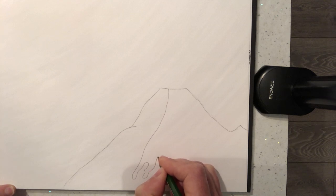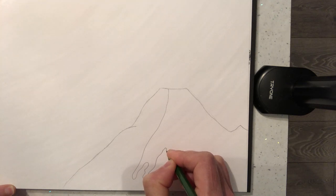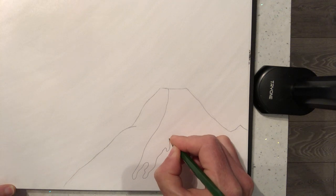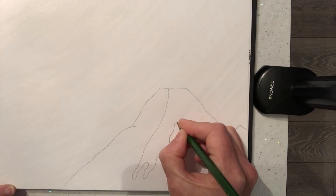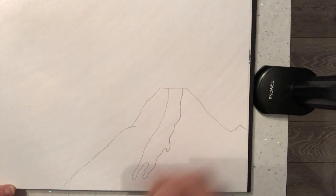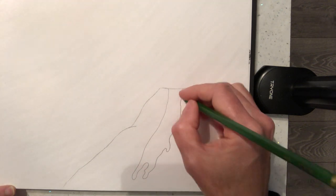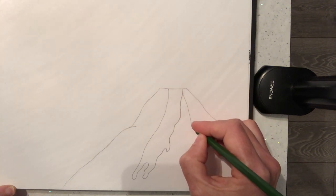This is very gloopy — what they call in geography highly viscous lava. It's very slow-moving, like treacle or golden syrup. If you dropped that on your kitchen floor it wouldn't flow very far; it'd be quite slow moving. That's the kind of look I want to achieve.